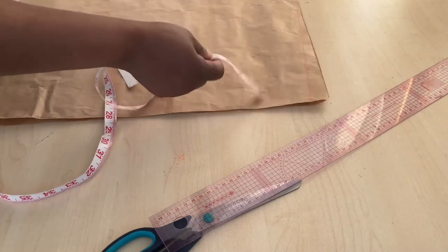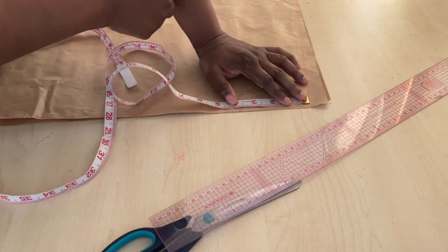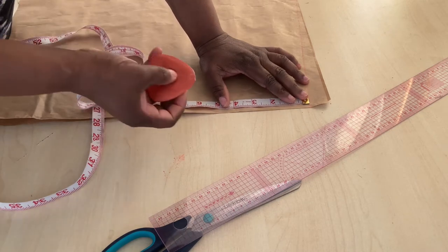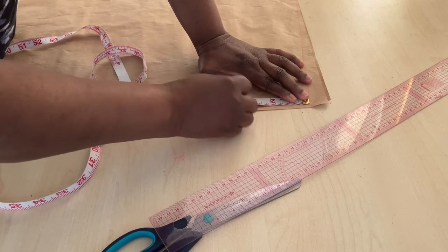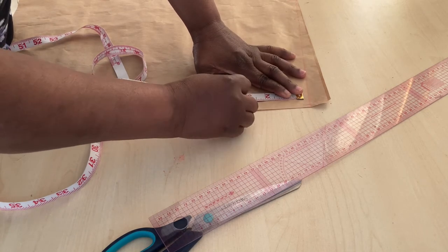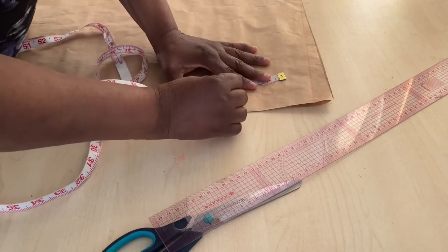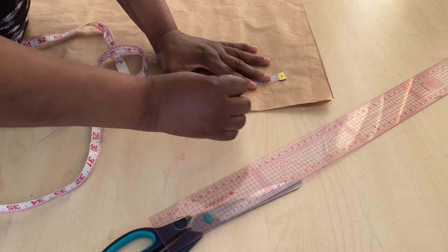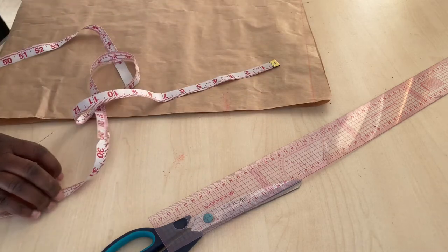Then I'll measure the sleeve area — where my arm hole is going to come out from — and mark four and a half inches. That's where my arm will come out from. This will be the sleeve area, and we will be cutting everything together including the sleeve.